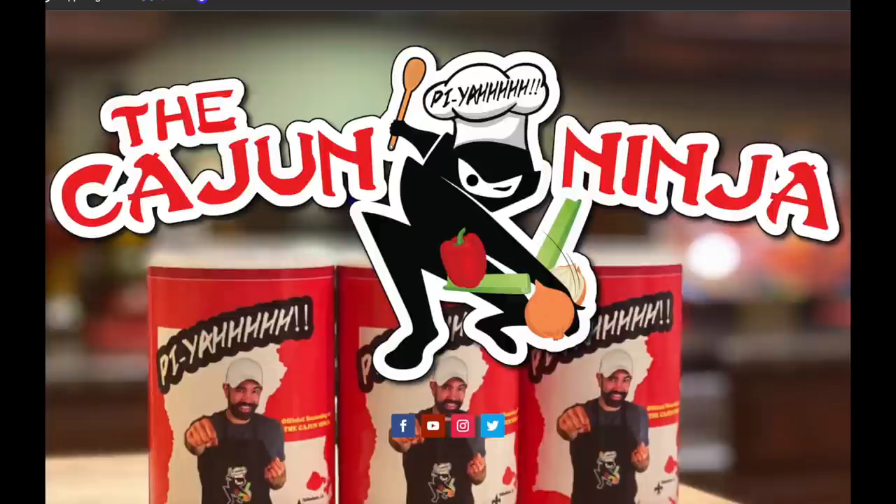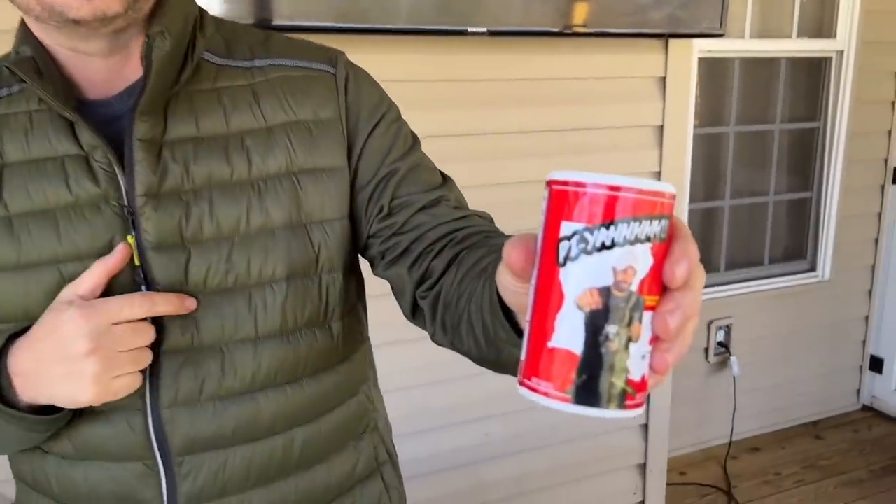One day scrolling through my feed, I had this really great comment from a guy named Jason. You guys might know him as the Cajun Ninja. We've been commenting back and forth, throwing ideas off each other, and he said, hey, I'm going to send you a case of my seasoning. So here we go.